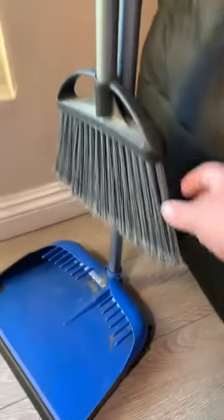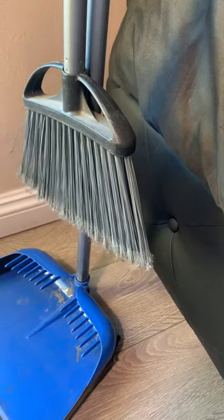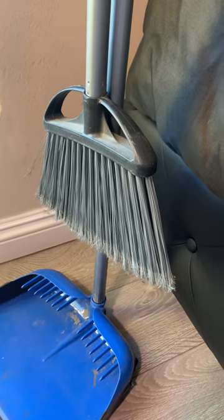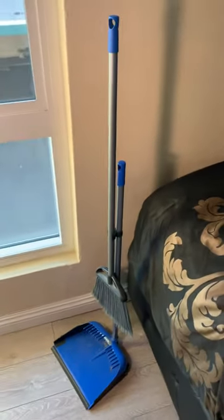The plastic bristles are decent quality and they're able to get the job done. If you are planning on purchasing this in order to sweep heavier objects, it does struggle with that.